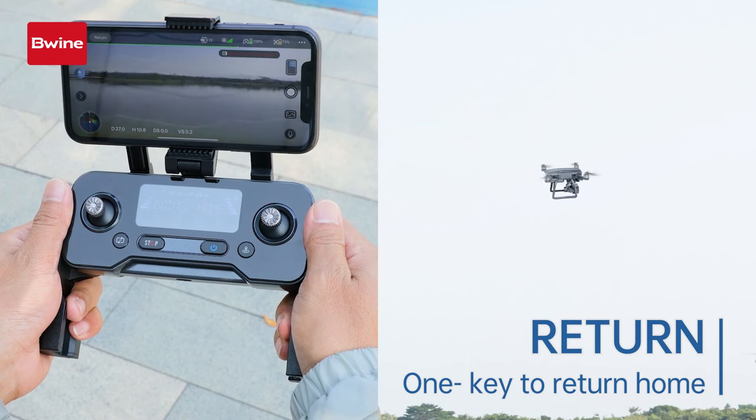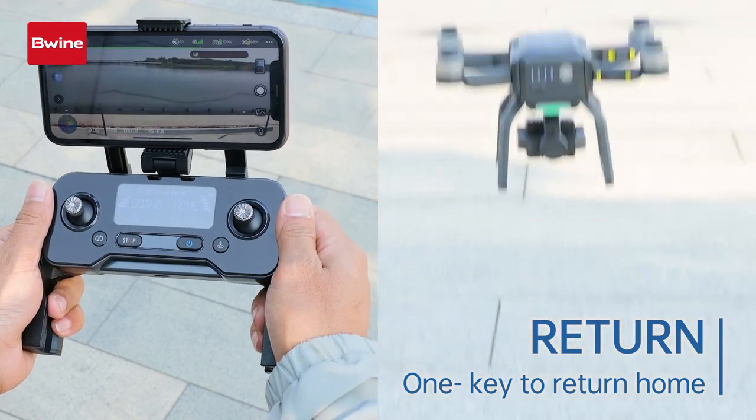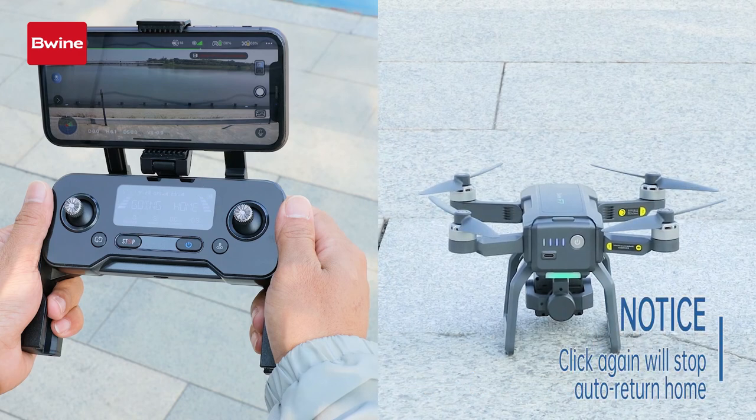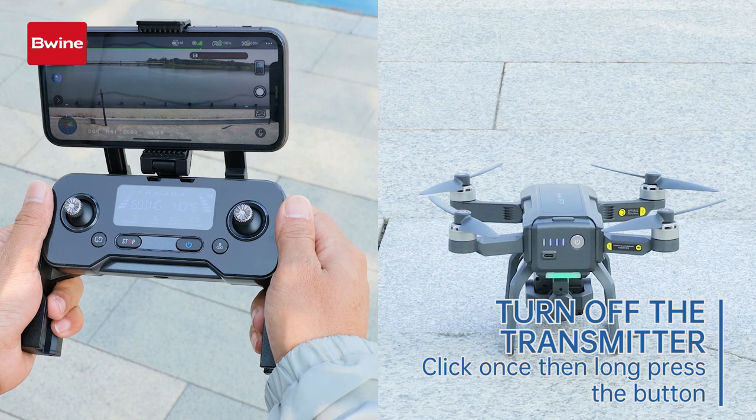Click the auto return button to return the drone to its take-off position. Click again to stop returning. Click once, then long press the power button to turn off the remote control.